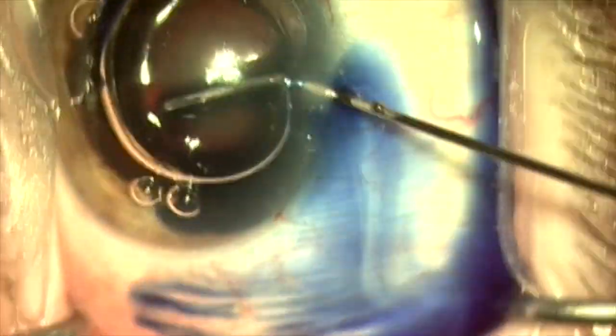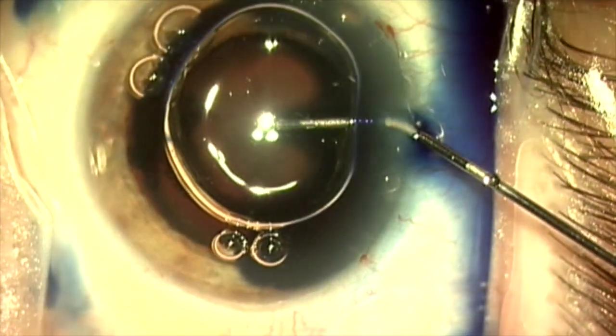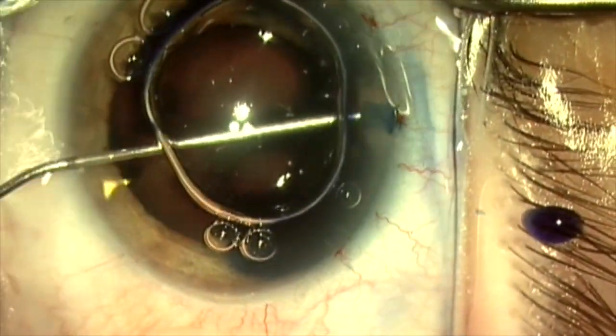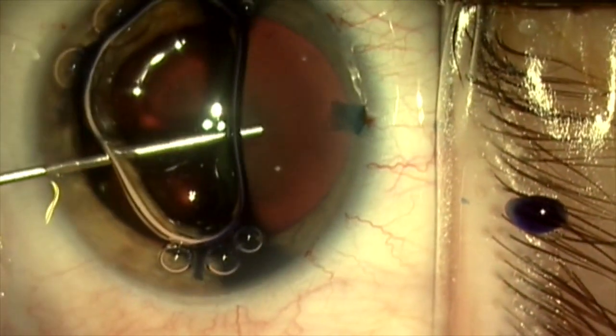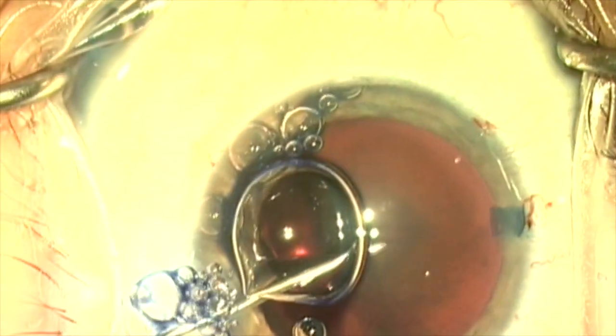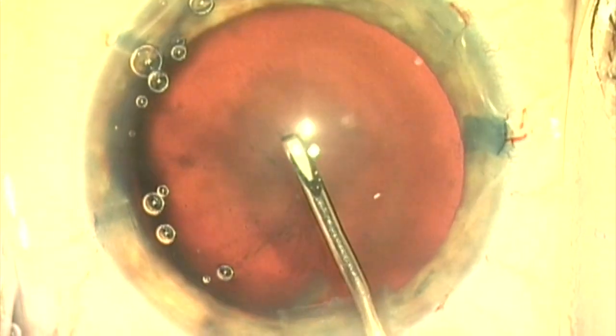Here I'm drizzling a little Trypan Blue on the anterior lens capsule, and that viscoelastic that I put in there will serve as a barrier to prevent it from ruining my red reflex. Now we're going to displace the Trypan Blue with viscoelastic using a soft-shell technique.